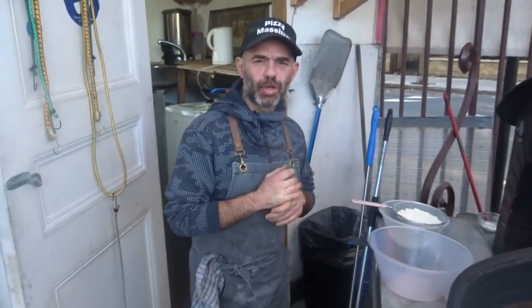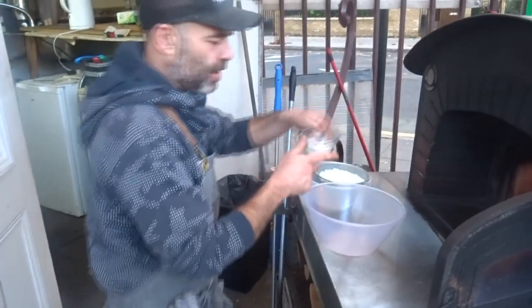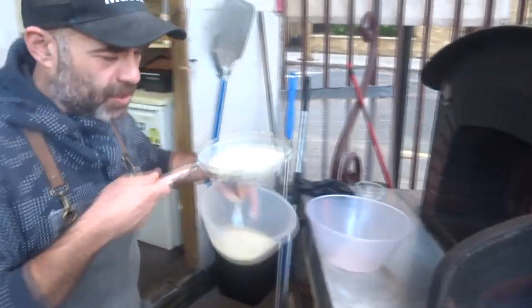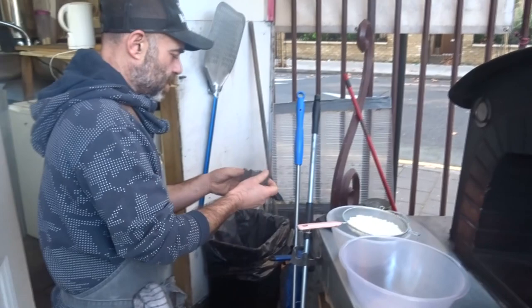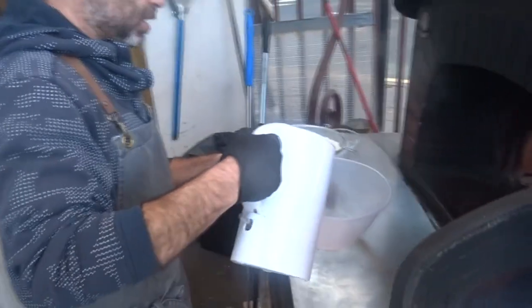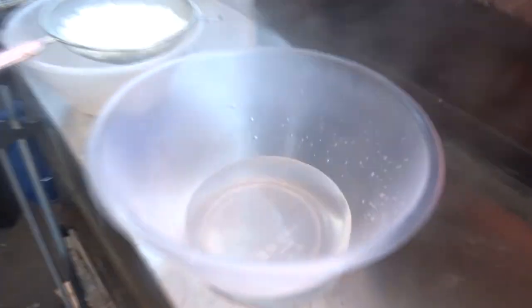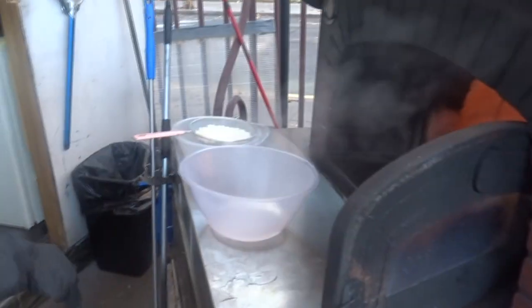Now we're gonna try to stretch our mozzarella. I'm putting boiling water here and a little cold water over here, and I'm adding 50 grams of sea salt. I'm also putting the rest of the buttermilk in here for a little extra flavor. The boiling water is coming now. I'm pouring it carefully — I'm gonna try to do the stretching. If it's not stretching yet, you may need to wait a bit longer.